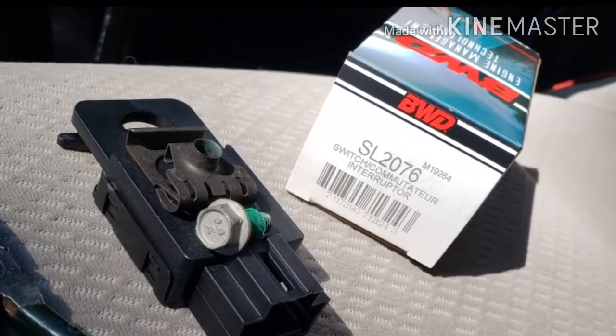Here's the new switch ready to go back in. I just reversed the process — slid it over the arm, replaced the clip, then the 10 millimeter bolt, and reconnected the wires.